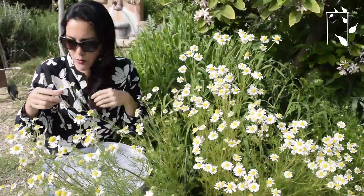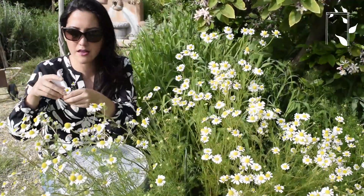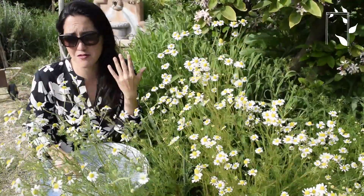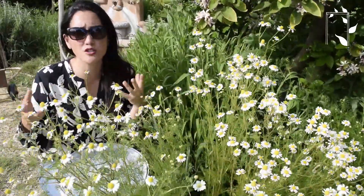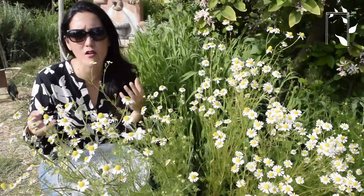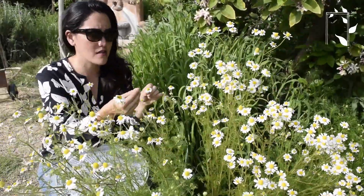I will pull off a few flowers and obviously this is just how I do it — I'm sure there are other ways. I've even been told that there's a tool that large producers of chamomile use to harvest the blooms, but this is what I do: I just take the little blossoms off.